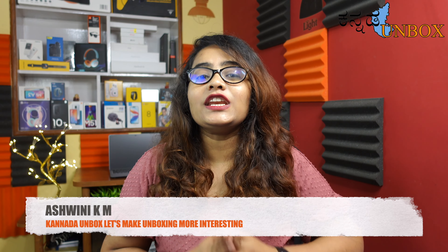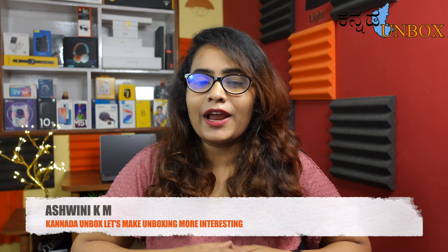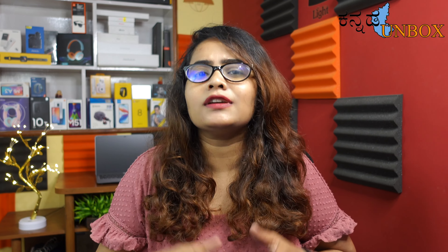Hi, Hello, Namaste, Nanshwani — you are watching Kanna Unboxed YouTube channel. Recently one mobile brand is making a serious comeback, and that's Motorola.